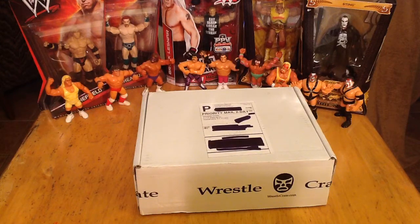Welcome back everybody, this is the Pop Culture Junkie. This time around we are doing the September 2015 Ultimate WrestleCrate.